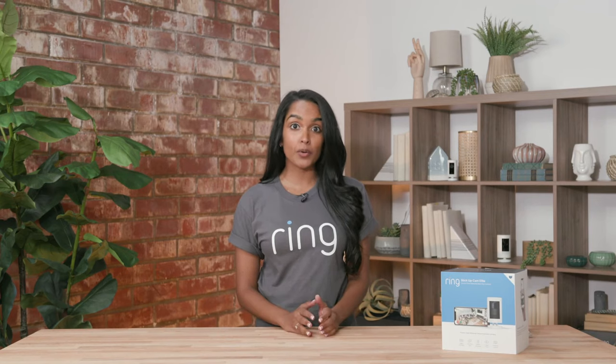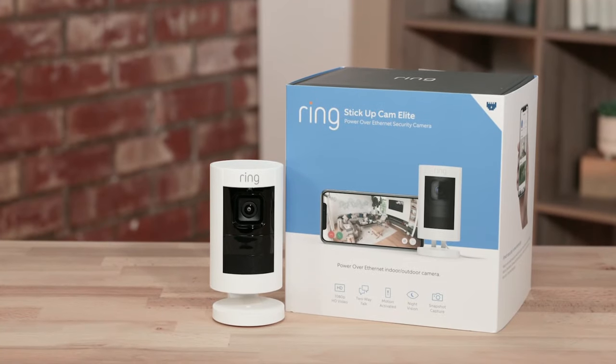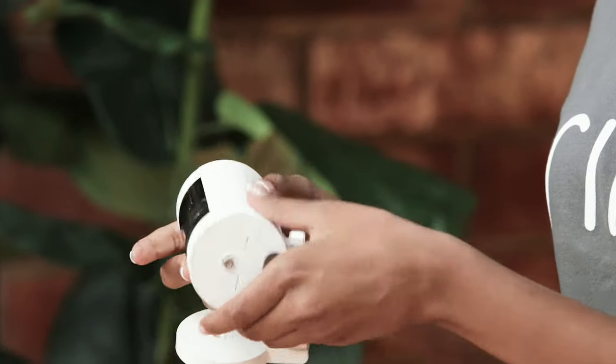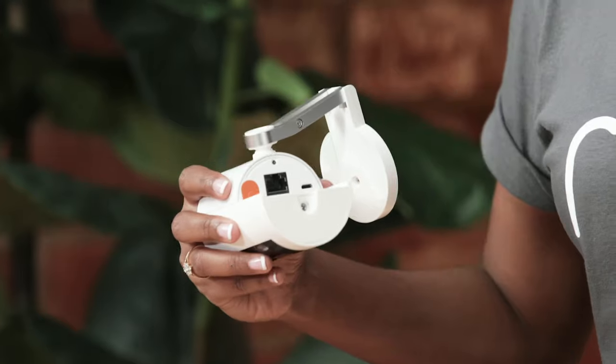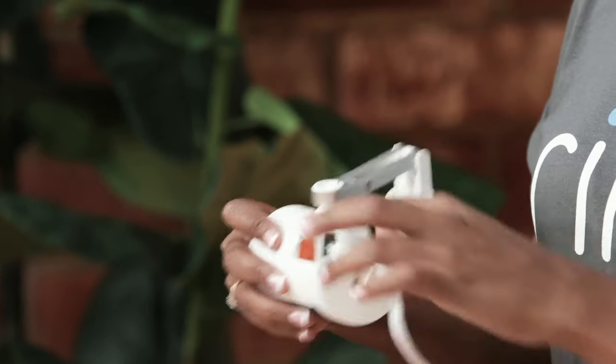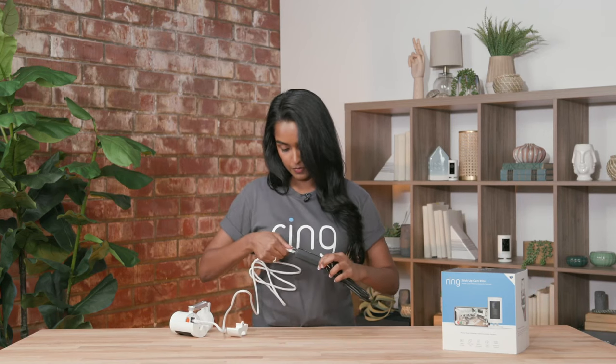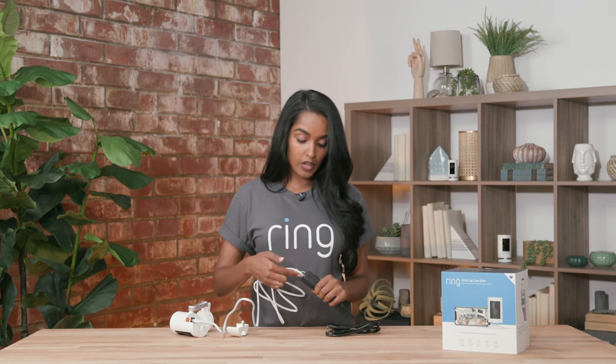The stick up cam elite is a great option if you have a PoE, or power over ethernet, connection, giving you continuous internet connectivity and power. To utilize it, you move the swivel, open the back, plug in your ethernet cord, and plug the other end into our adapter. Then plug another ethernet cord into your internet modem, ethernet hub, or ethernet switch.